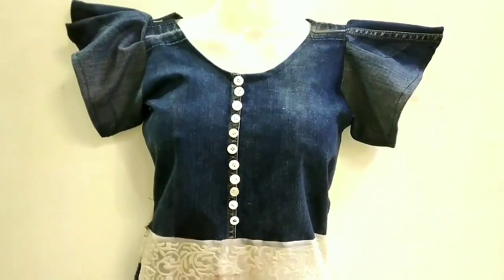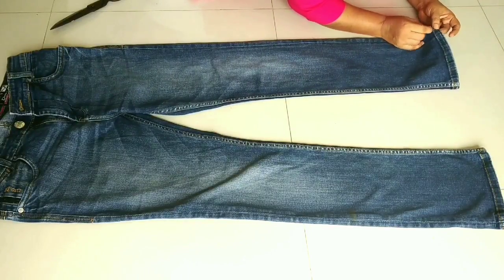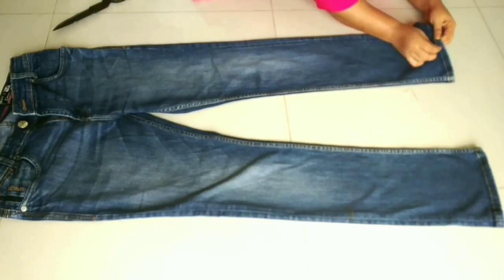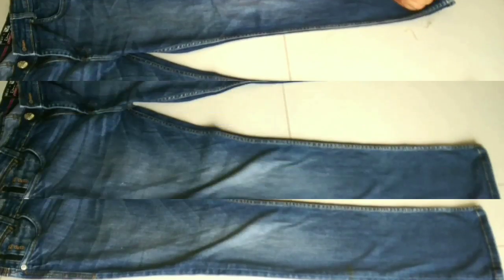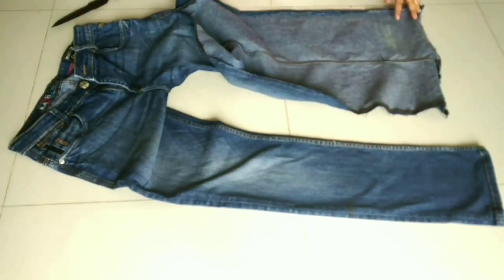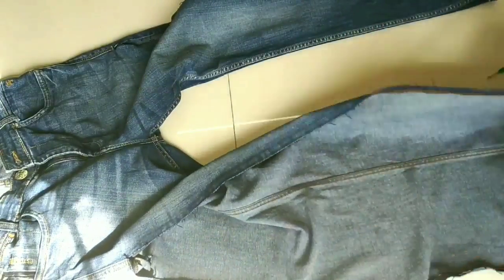I have made this denim dress in 36-inch men's size. We will place the denim dress and with this instrument we will open the seams. After breaking the side of the cross area, we will repeat the same procedure on the second pair. Now I have two parts of the jeans.